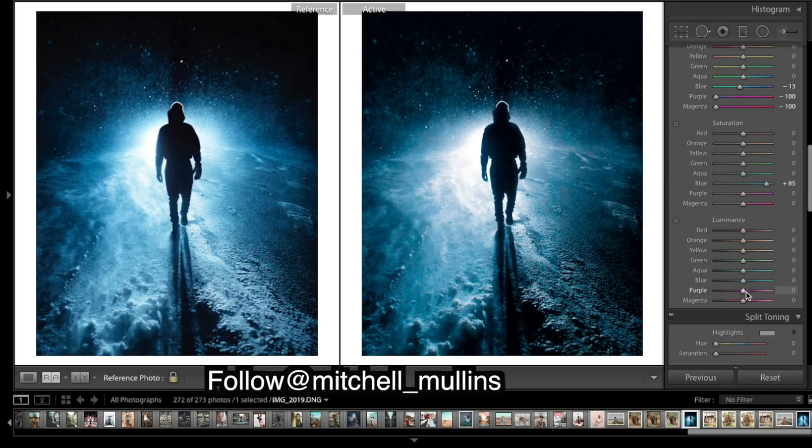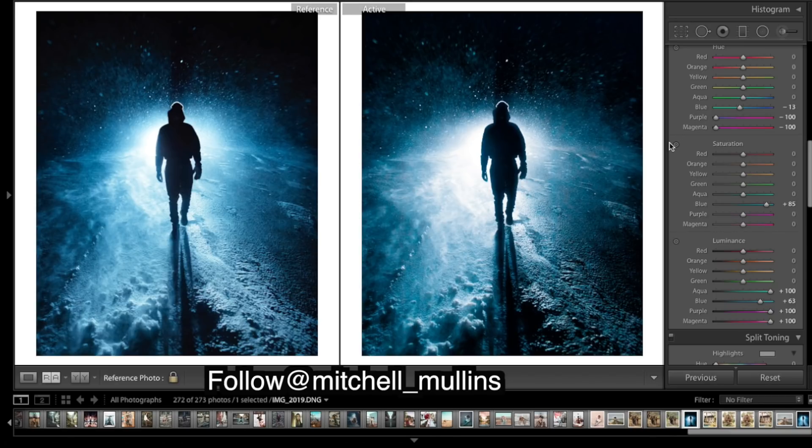Looking at luminance, we're quite dark — it's quite a dark blue — so I'm going to try to bring up the luminance to add some brightness in there. The outer edges of the brighter areas are looking a bit too dark and they're mostly purple tones, so I'm going to bring up the purple luminance, maybe the magenta as well. If there are any aquas in there I'll bring that up too, and I don't like how much purple there is in those areas so I'll drop the purple saturation down.